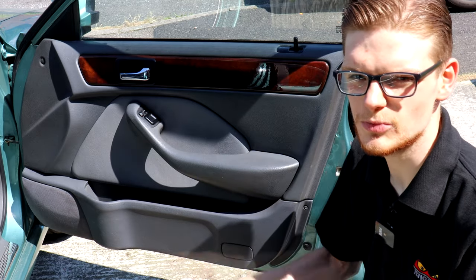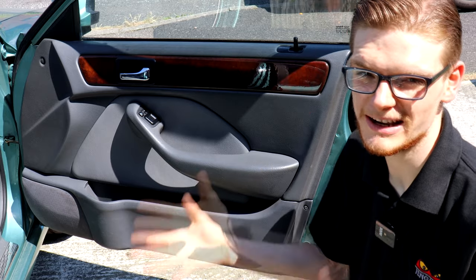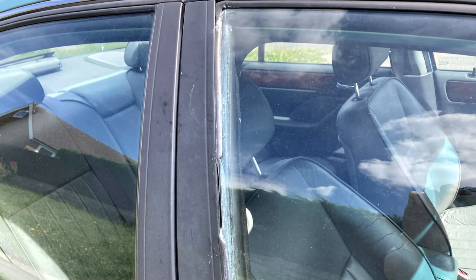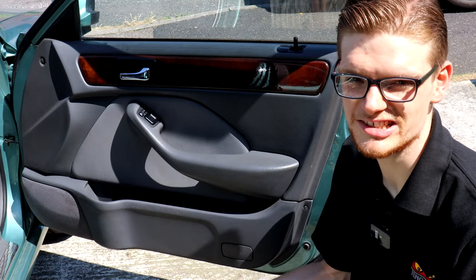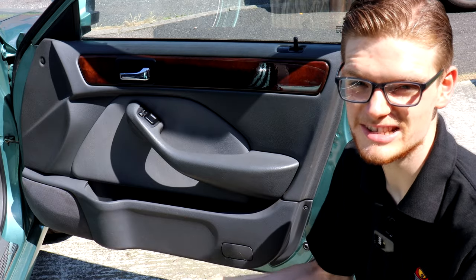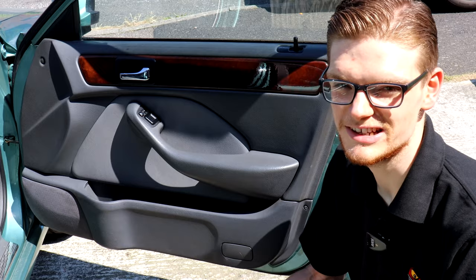The other issue is with the window on the driver's door. You can technically put it down but if you put it back up again, you need someone on the outside of the door as well pushing against it to keep it on its track and stop it from popping out. This is fairly common with Honda Accords and Rover 600s, which are of course the same car. Thankfully I've got a pair of replacement mirrors and a replacement window regulator to hopefully rectify both of these issues.